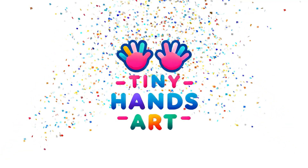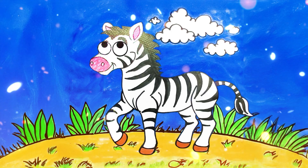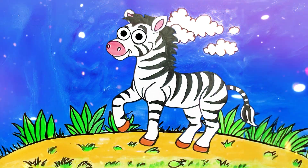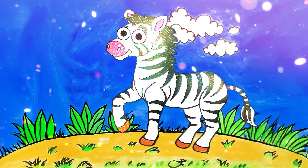Welcome to Tiny Hands Art! Hey everyone! Today we're going to draw this cute zebra step by step. Let's get started!